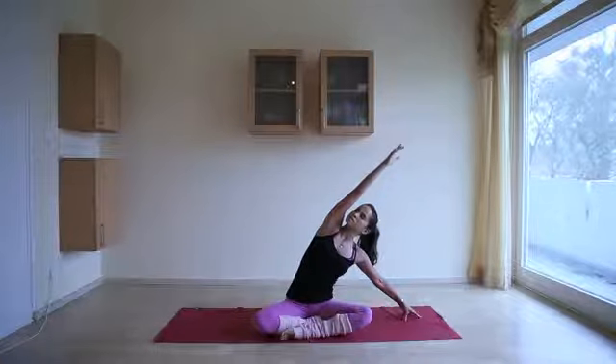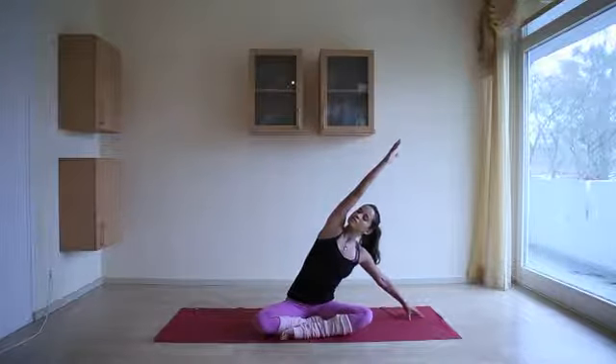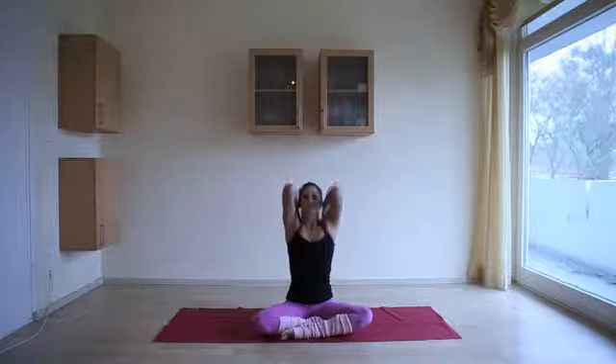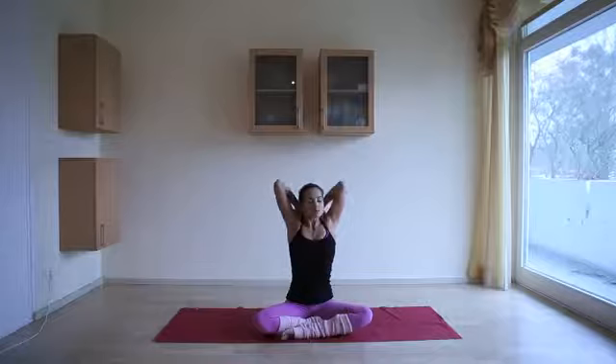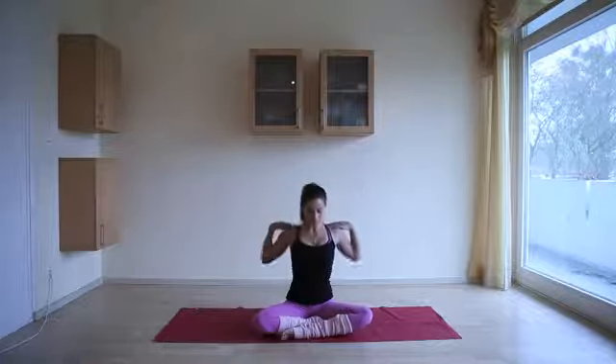As you breathe, think about making space in between the ribs and intercostal muscles, breathing fully and mindfully. Inhale, come to center. Bring the hands in towards the shoulders, elbows out in front of you. On the next inhale, look up as you draw the elbows up towards the sky and make big circles with the elbows, moving with the pace of your breath. Bring the elbows out in front and reverse direction.